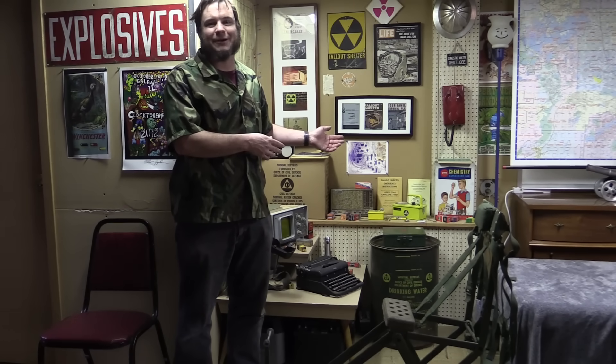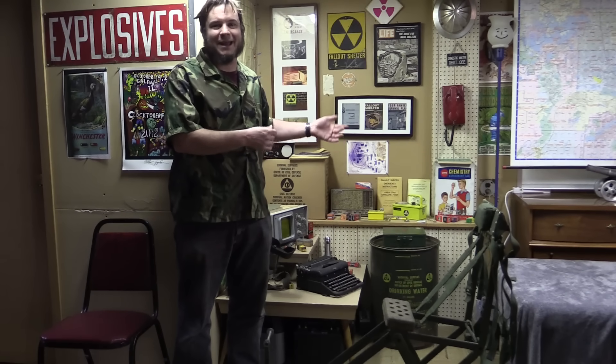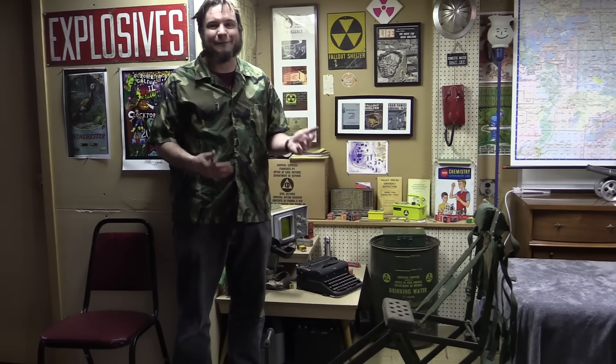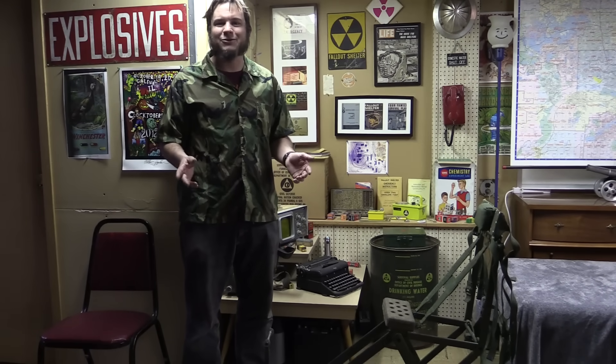I'm not much of a prepper myself. I have some fallout shelter stuff here but it's just for display — old artifacts I found at garage sales. I live in a 1950s house with a 1950s basement, so I've got some 50s and 60s artifacts, and this thing fits right in — perfect for a bomb shelter or fallout shelter display. I might actually take it out and use it in the field. I do some ham radio stuff, satellite stuff, and off-grid things out at Sandland in the desert. This might be fun to bring out there and power some radio equipment with it.